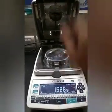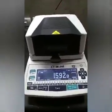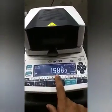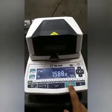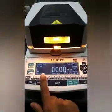Here you can see the 'close' option — close means close the cover. Now it will show a countdown and then tell you to press the start button again. Press start, and the halogen will turn on.